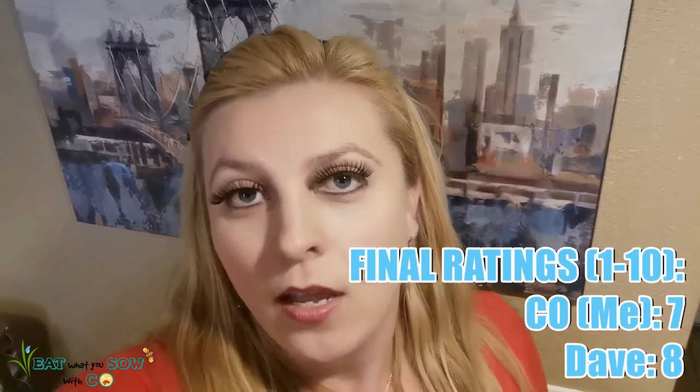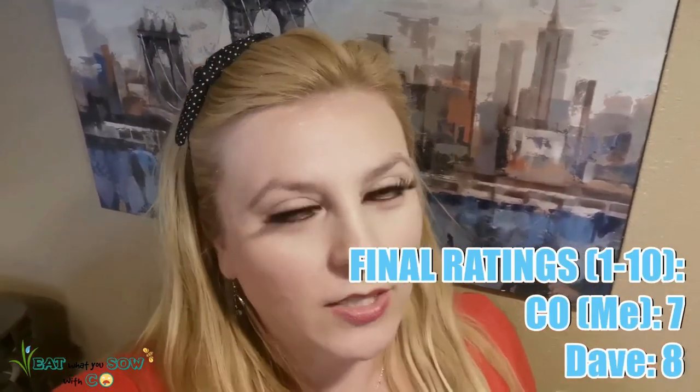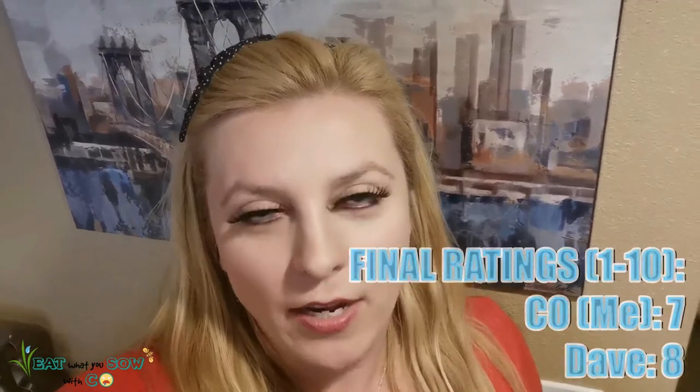All right you guys, our final ratings are in — Dave rated this one at an 8, which is interesting because he actually rated it higher than me. I'm going to rate it a 7. It's pretty good; it definitely needed some salt in the end. Thank you for watching — if you're enjoying this please subscribe, hit the circle of my face wherever I'm popping up on the screen, give me a thumbs up, I appreciate the support, and I look forward to next time.